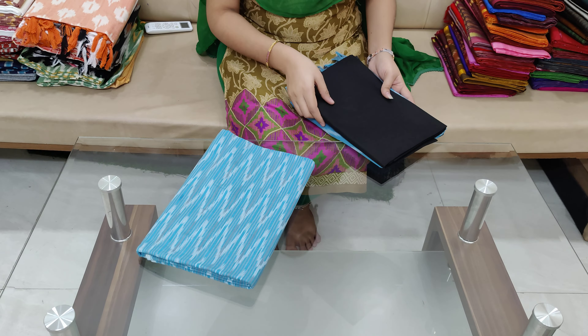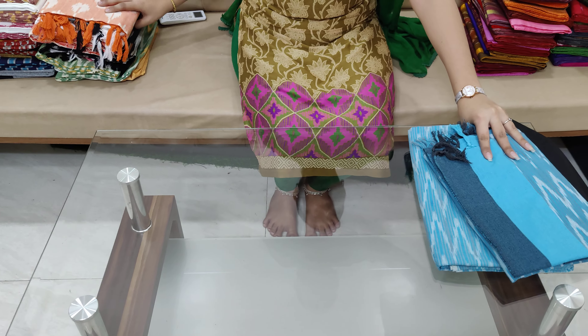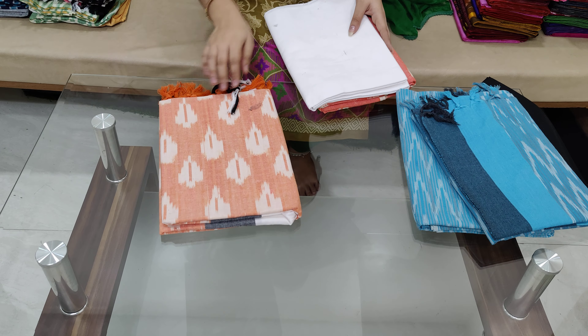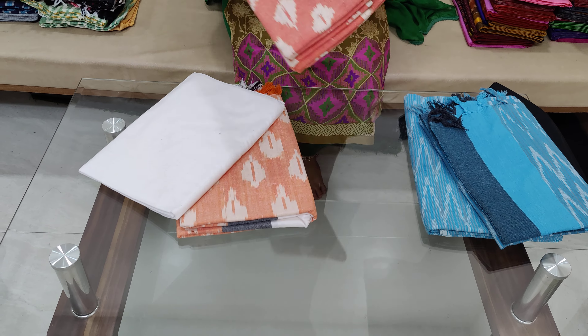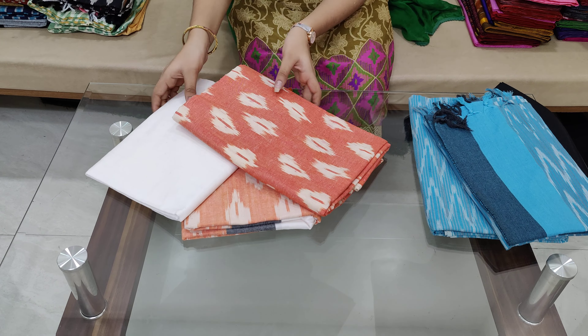It is a very nice color. It is used to wear as a dress. It is $8.99 with free shipping. The bottom is plain and available at the bottom.